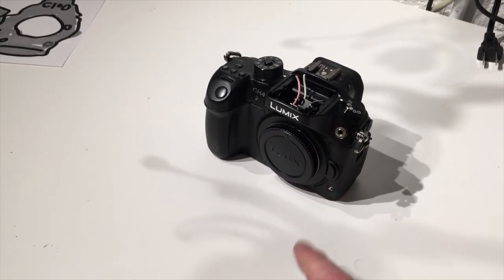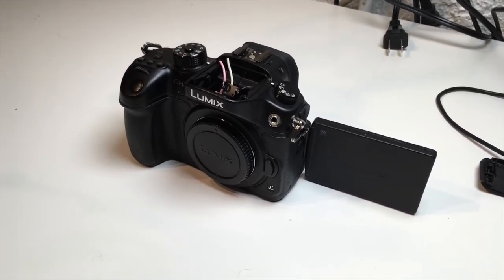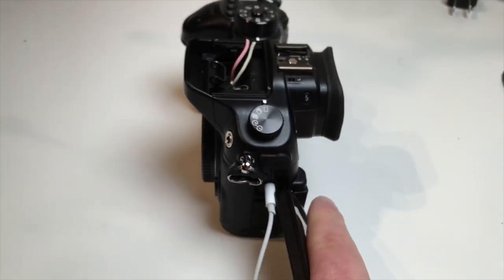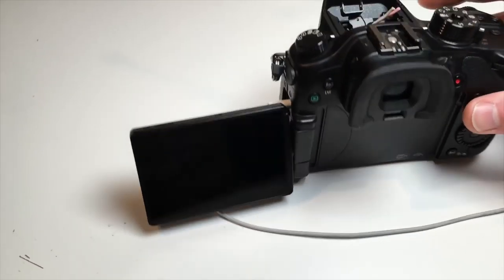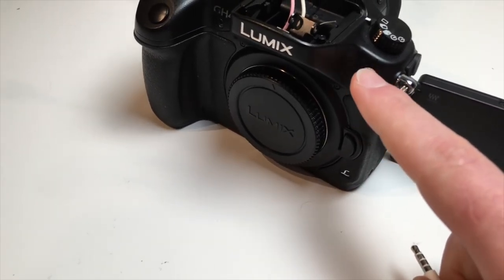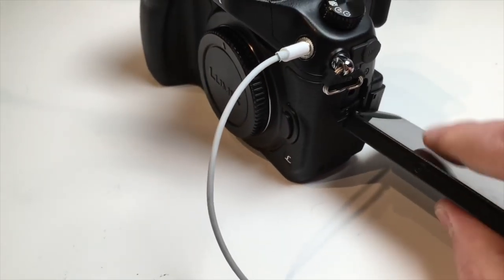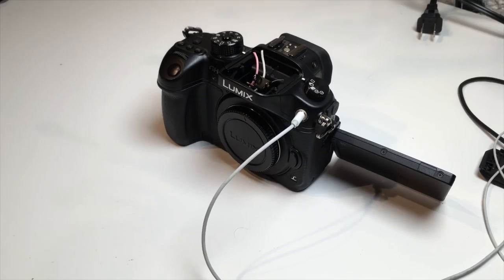You may have also noticed that something looks a little different on this unit. Those of you familiar with the GH4 are probably very familiar with a big problem with this camera: if you plug in headphones, you can't turn the screen. And 90% of the time I want the screen at a certain level, which isn't possible when you have headphones. So I have added a headphone jack right here, and now I can completely articulate the screen however I want. It has been working really well, and I'll be doing a video series on this new project.